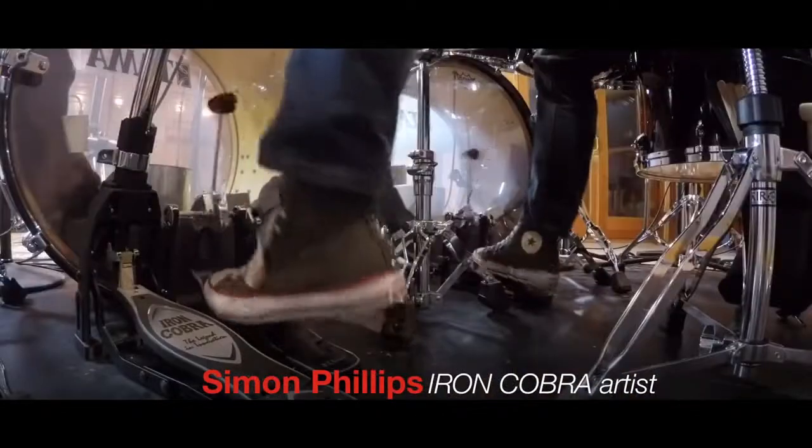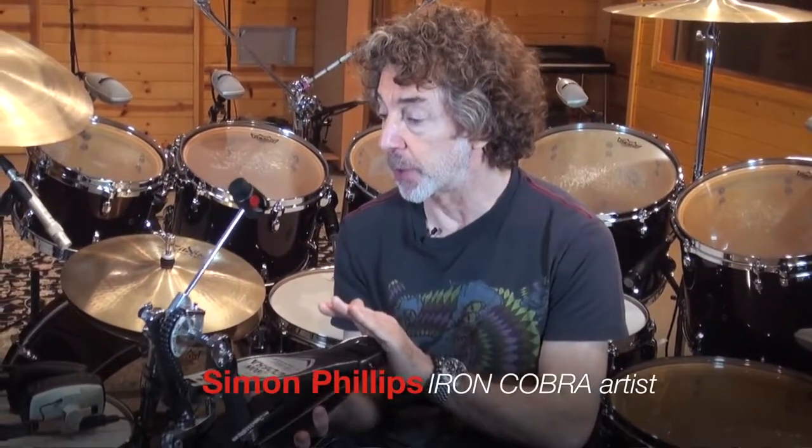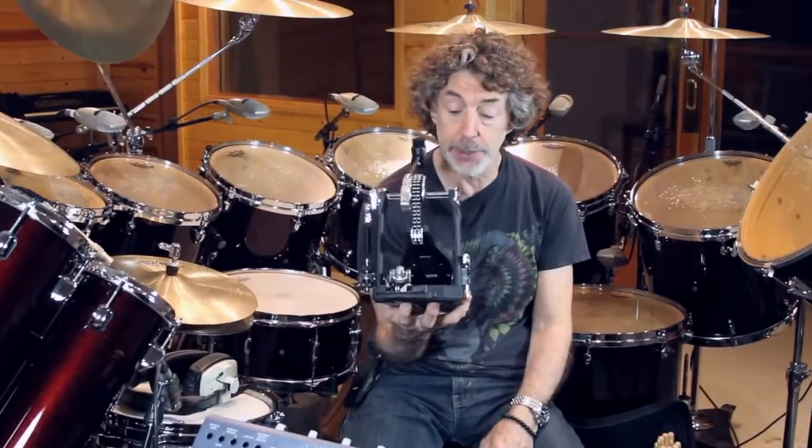I'm loving this new Iron Cobra pedal. I have a very reliable pedal. It works, it's quiet, it's efficient, and it lasts the mileage that we do these days. Thank you, Tama.